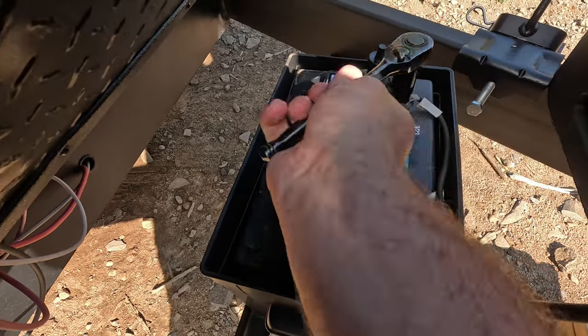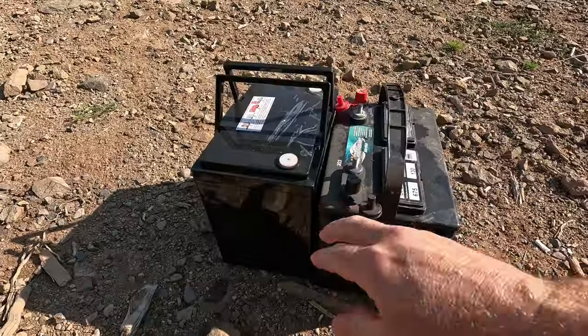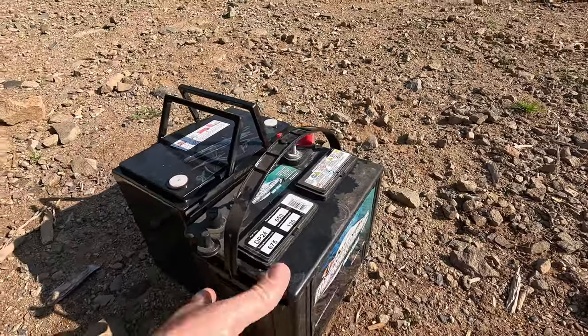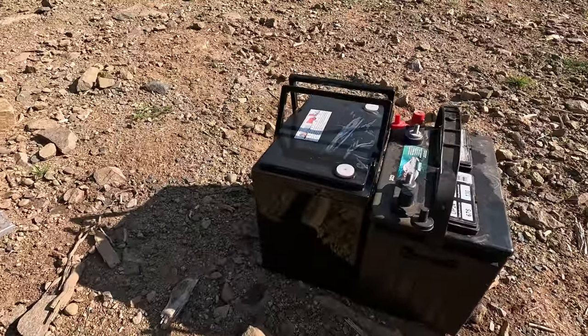The lithium iron phosphate is just a little taller than a regular deep cycle marine battery. Side to side they're about the same, and in depth they're about the same, so it should fit. There's enough room in that box for a taller battery. Weight-wise, the lithium iron is lighter — not by a lot, but it is lighter. And it doesn't have liquid in it, so that's nice too.